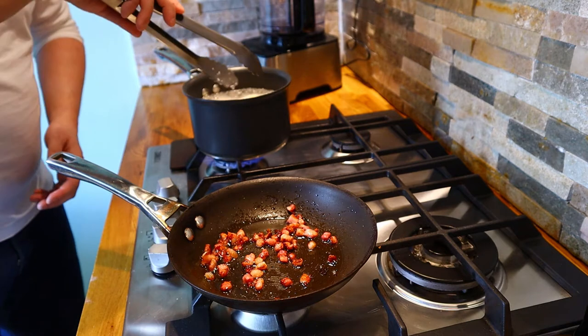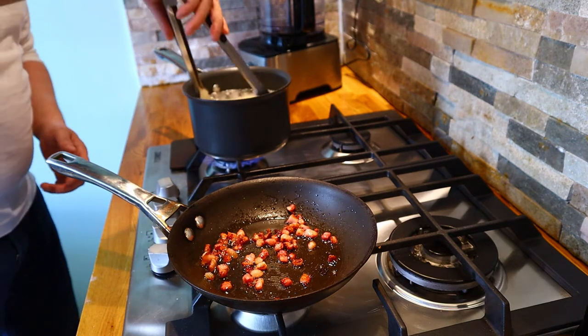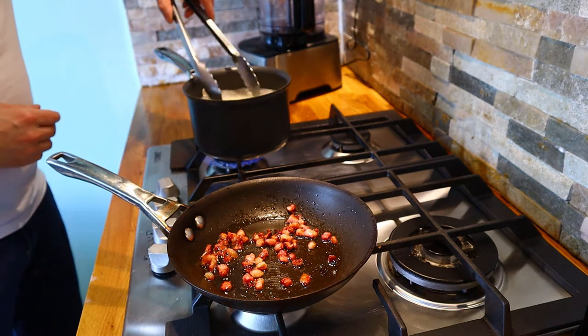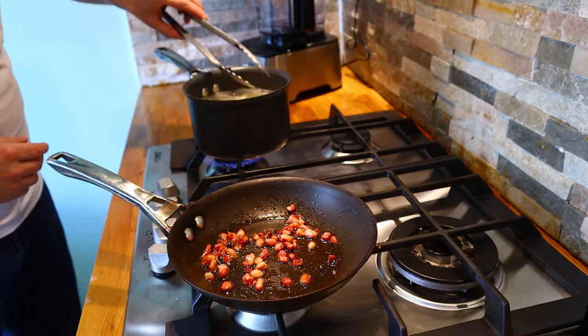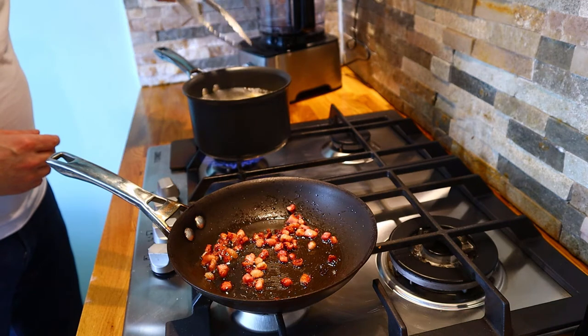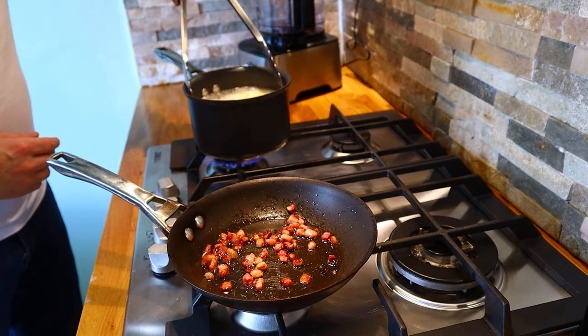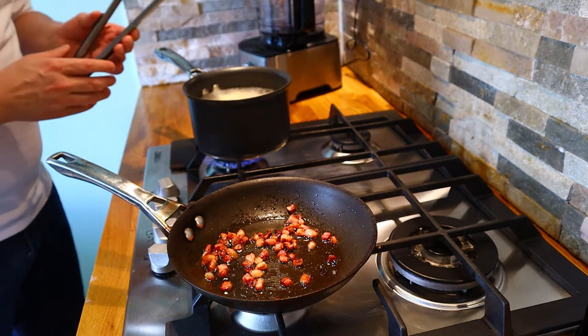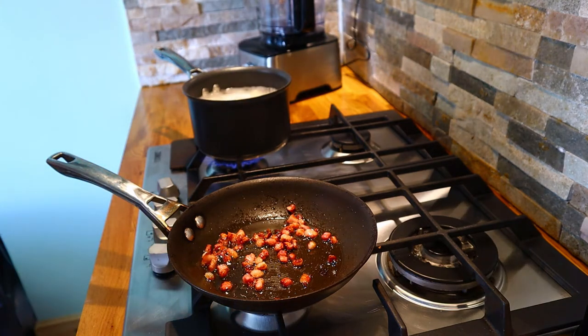The pasta has been in for around a minute or so — it's started to move around the water, started to float towards the top, and it's very nearly done. With it being fresh pasta it doesn't take that long to cook; you don't need to completely rehydrate it the way you would with dried pasta from a packet.